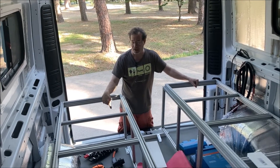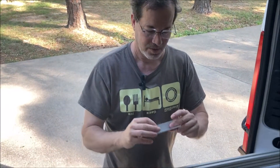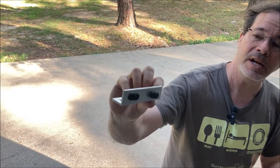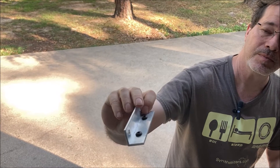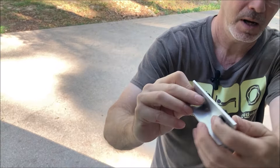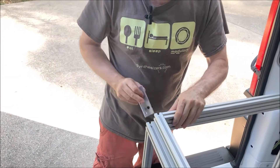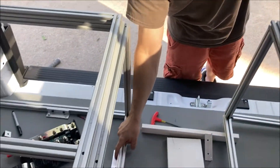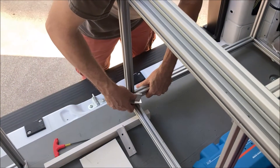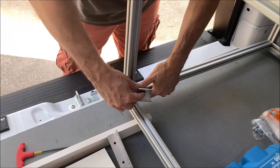I made these brackets — this is one inch by one inch aluminum angle and it's got the key nut on it. That slips into the slot, and that's what's going to go down here.